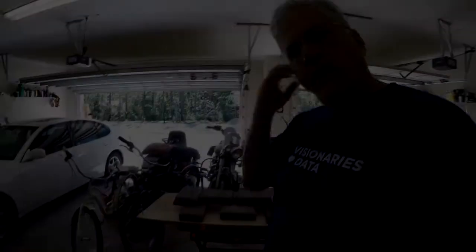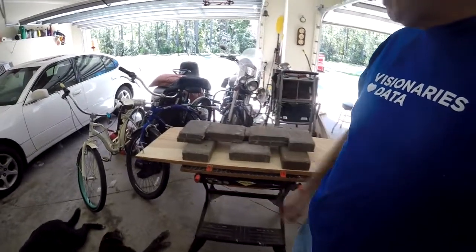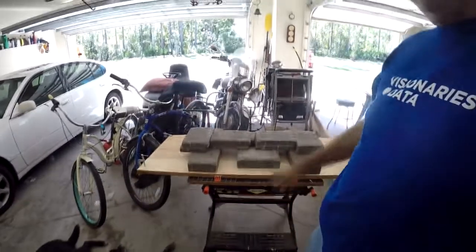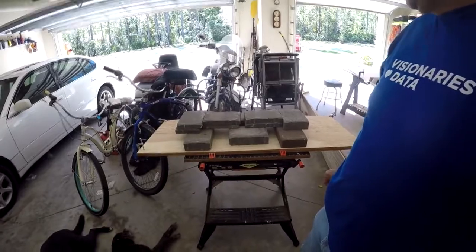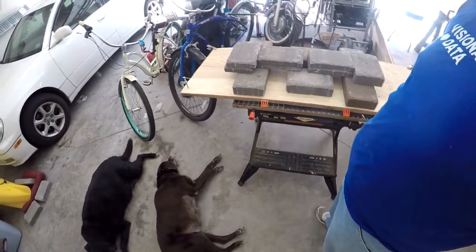I finished up with the bottom. For the transom, it was two pieces of plywood epoxied together. Thankfully I had a bunch of papers and bricks because I ran out of clamps. Is it possible to have enough clamps? The answer's no. So I used clamps plus about 50 to 60 pounds of weights on them.